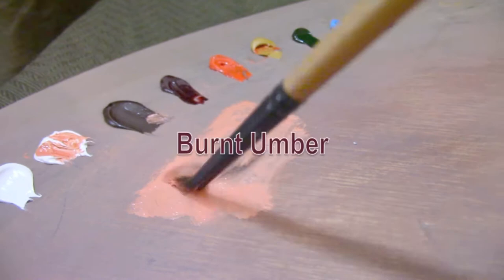Back to the alla prima painting demonstration. I'm mixing up a greenish color and going on top with a warmer mixture, attempting to mix the shadow color. It's my first guess at the shadow color — I don't expect it to be right. It's just something to get me started.